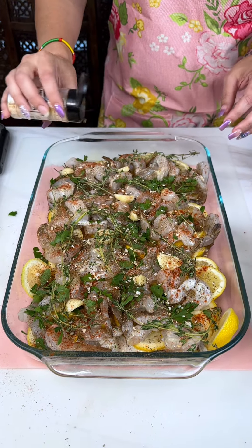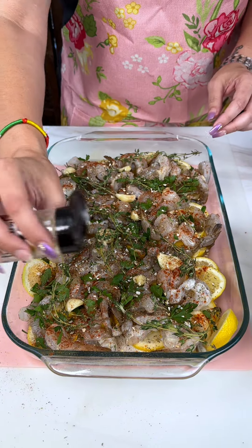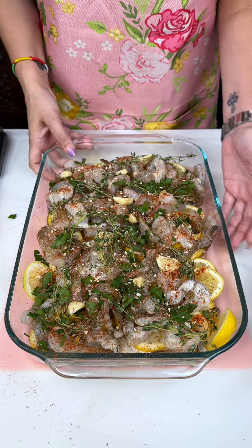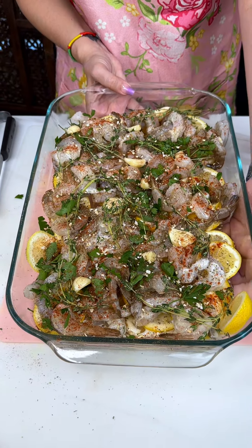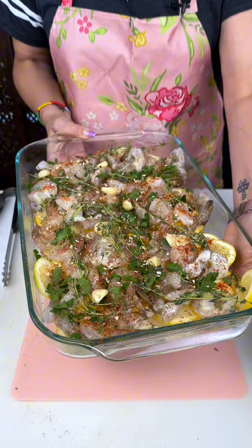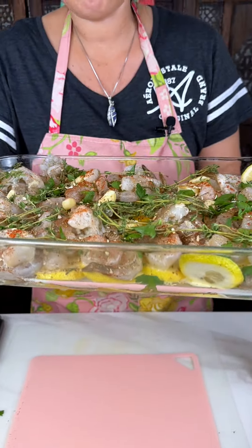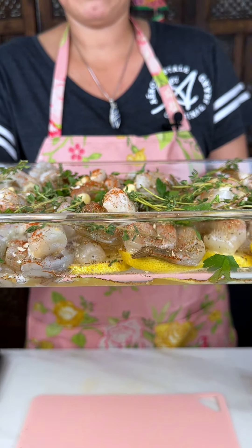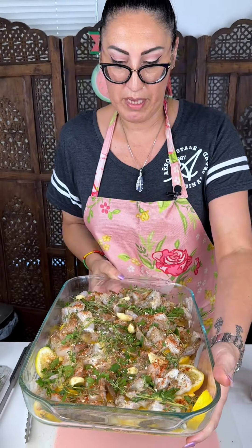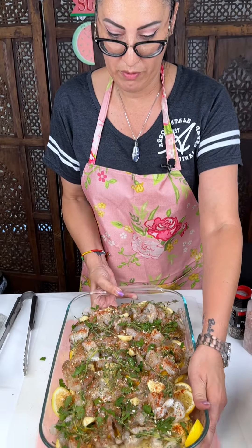This looks so delicious — when this cooks you can smell the garlic and the shrimp and the lemon, it's so delicious. This is ready to go into the oven at 350 for 15 to 20 minutes. You can see the layers and all the beautiful colors — we're going to put this in there and after they're all cooked up and pink, pull them out.